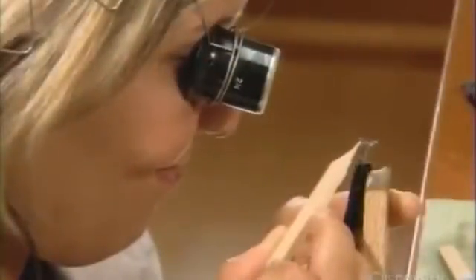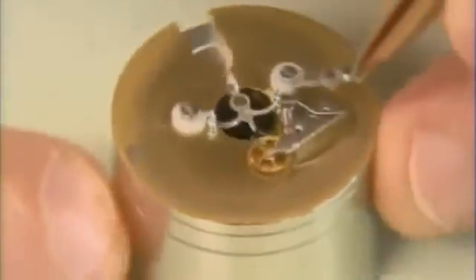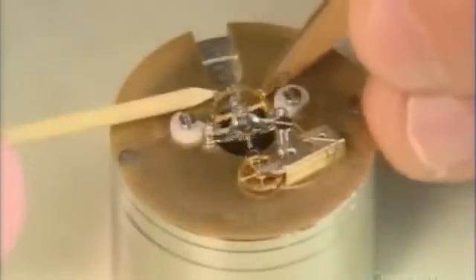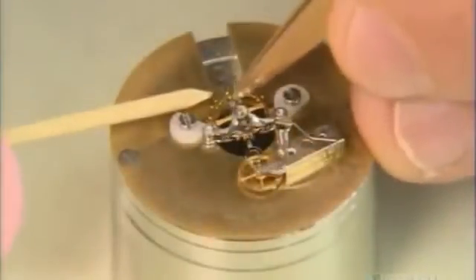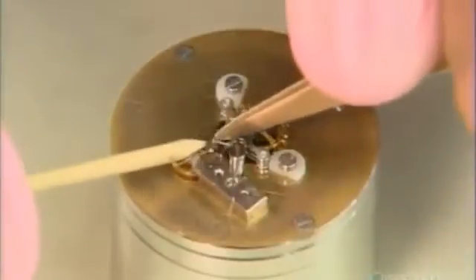Another watchmaker polishes the cage's edges, removing tiny bits of material so other parts can fit to it. The technician attaches gears to the cage — these gears are the balance and escape wheels. He fixes the gears on tiny rubies because they don't wear down easily.